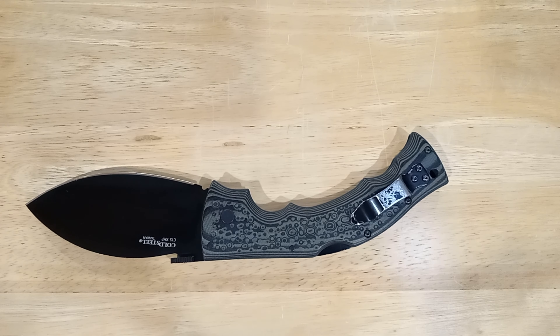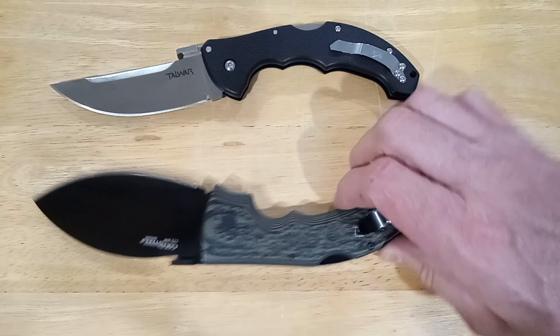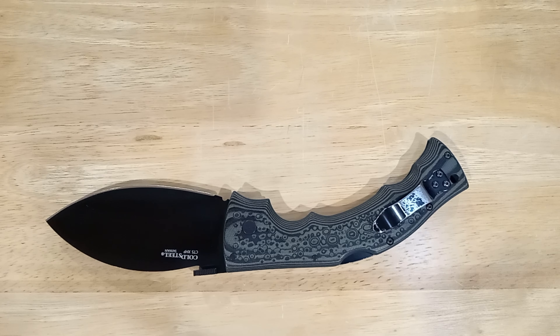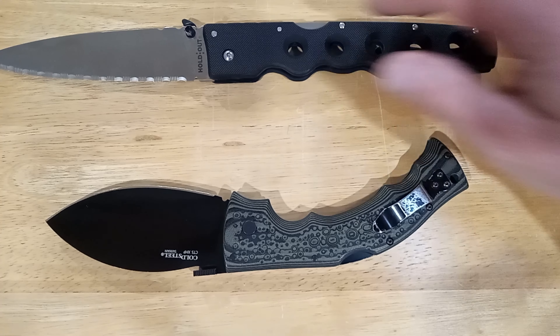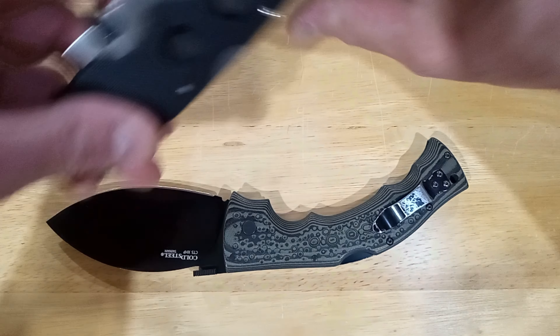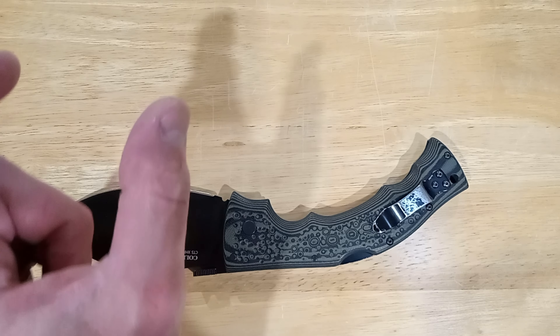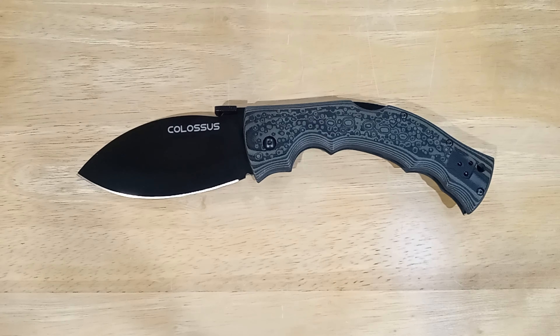Left-handed people can switch the clip and carry it in their left pocket. I actually carry a lot of knives in my left pocket — my EDC knife right now is a Cold Steel Tac-Force, left-handed pocket clip. My marshal blade, my self-defense blade, is a Cold Steel Holdout in my right pocket. You should carry at least two knives if you're serious: one for self-defense, one for EDC tasks. I also recommend a small utility knife for opening packages so you don't waste your good blades.